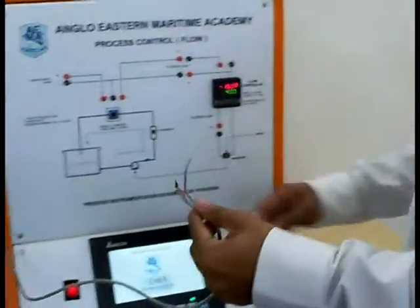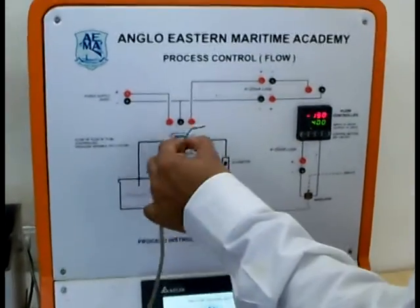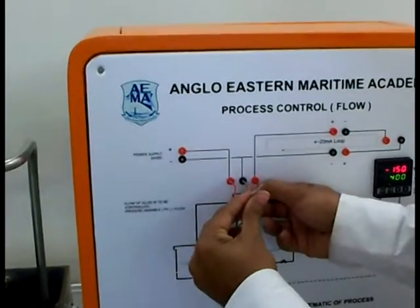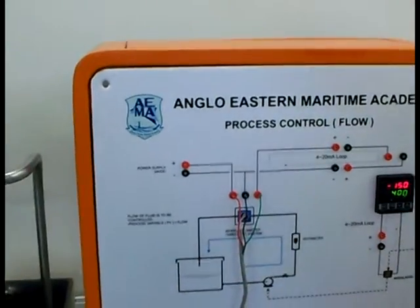Here is the output from this flow meter. It's a three-wire current loop system. We're going to give it power — plus goes to the plus, minus goes to the minus, and this is the signal output. Being a three-wire current loop system, it goes in.